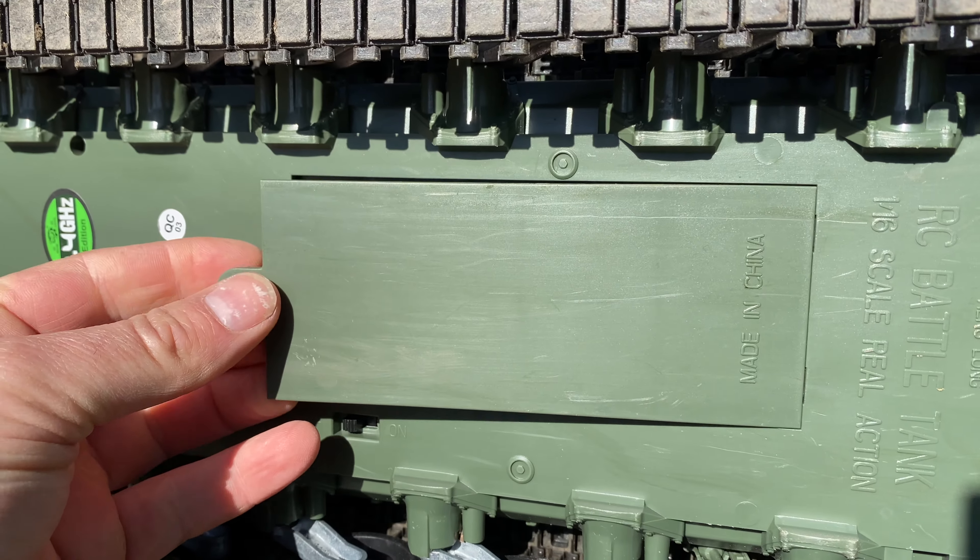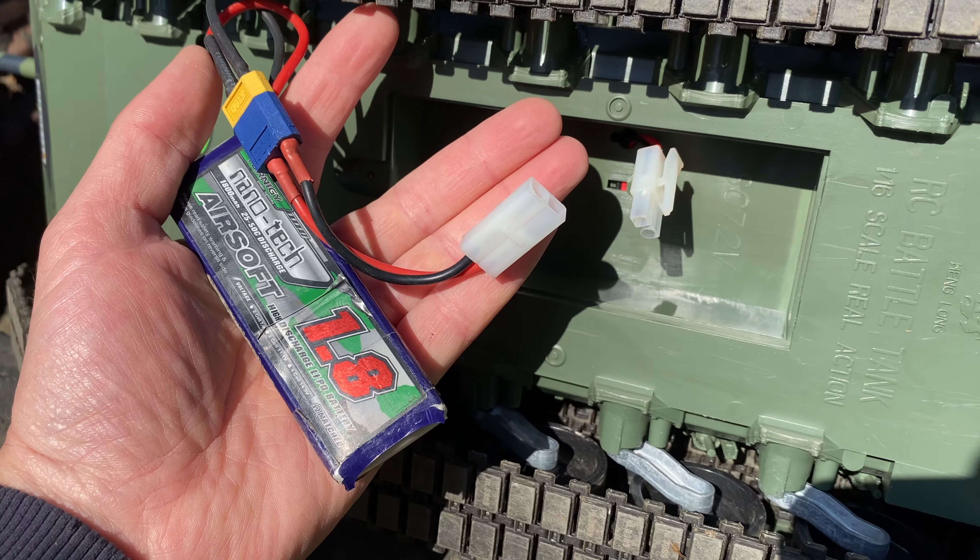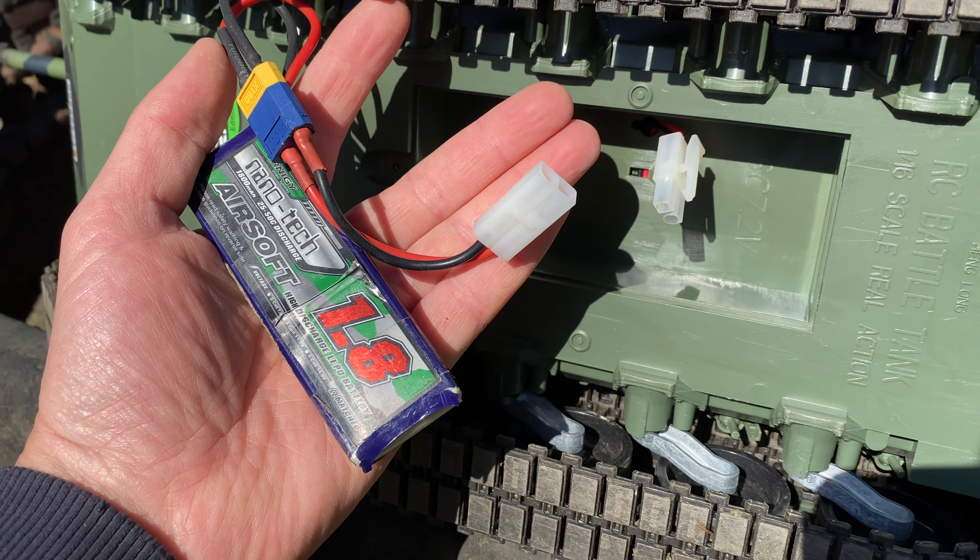The tank itself has a large Tamiya connector and is powered by a 7.2V battery which is included in the package, but I've made a harness so I can use my airsoft lipos.